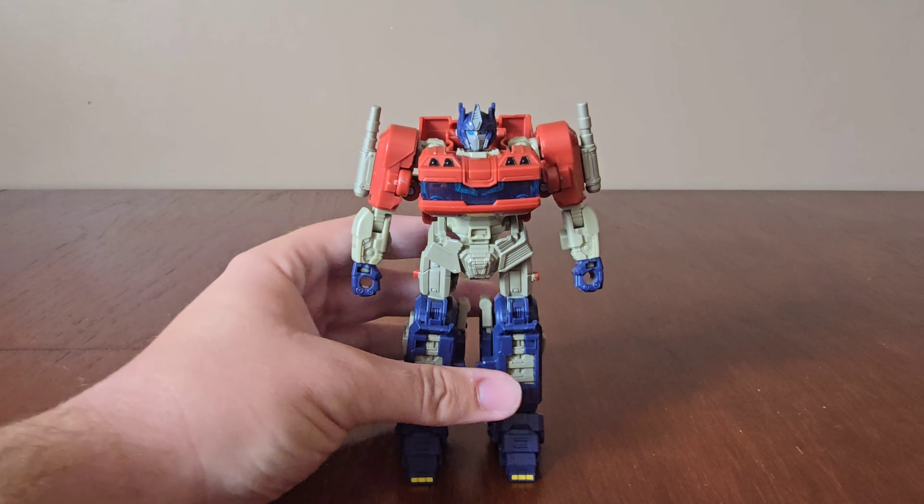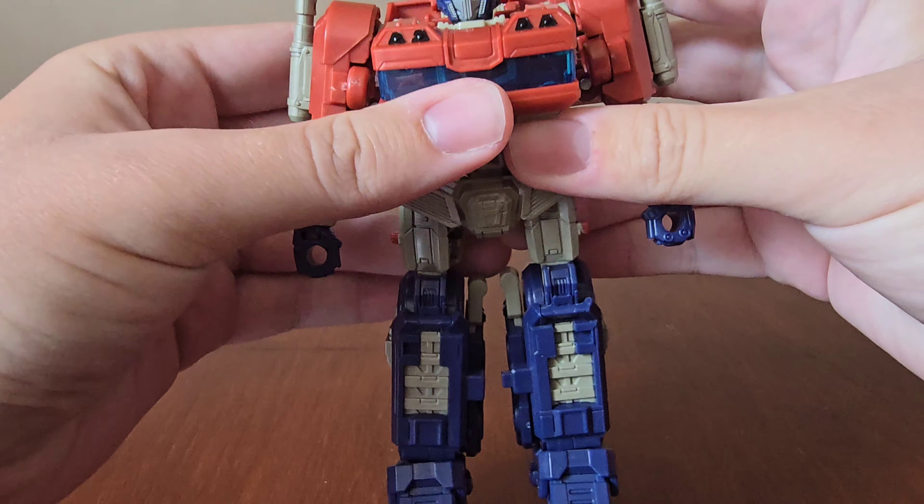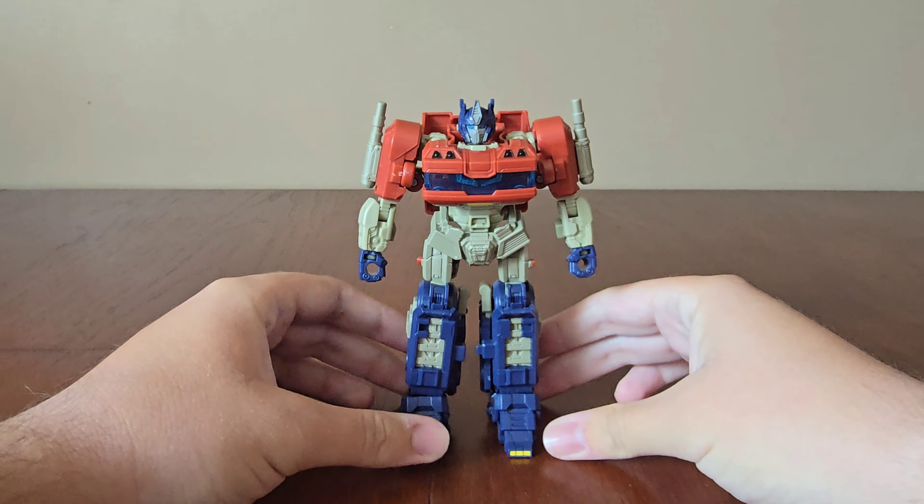Let's look around the figure. He has a nice head sculpt and a cool chest area where you can see the Matrix. He has a really nice detailed waist area and nice blue legs. Here's the side, back, and another side.